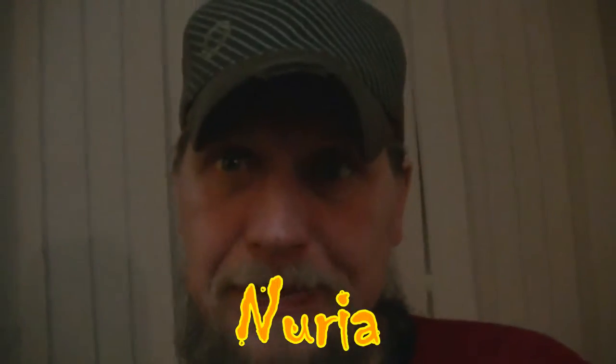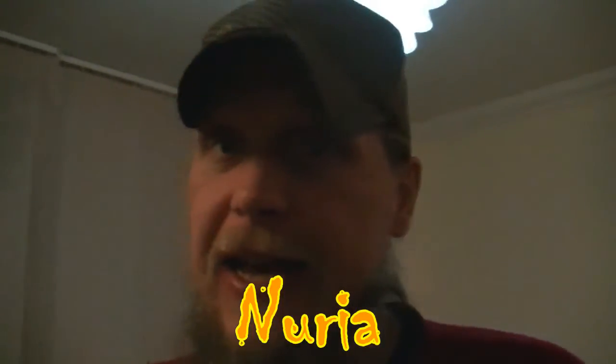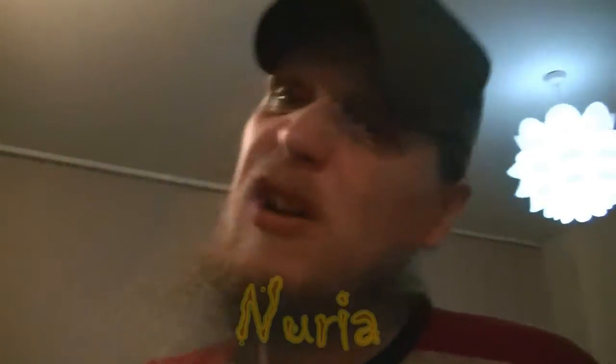Right, ladies and gentlemen. Today's video is dedicated to a good friend of mine, and her name is Nuria. She asked me to do a vegan burger and I promised her a long time ago. So, the ingredients I am using today are...